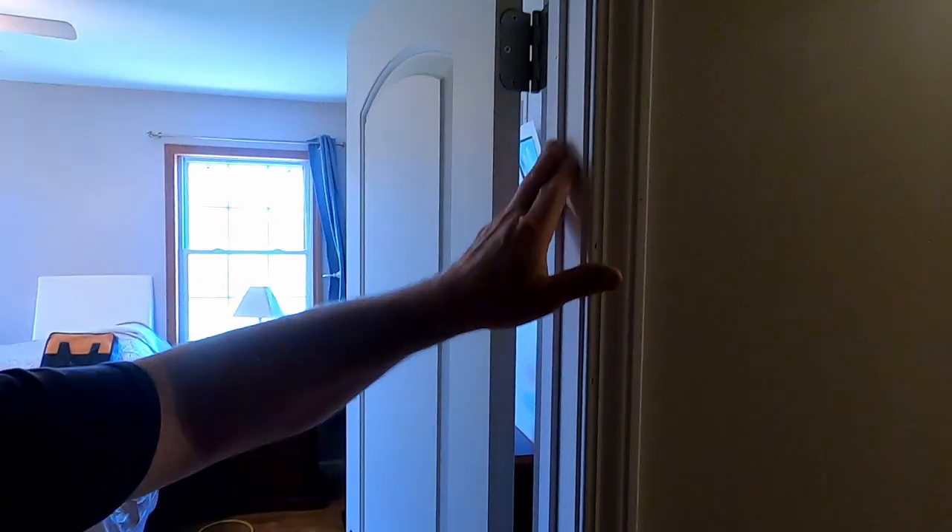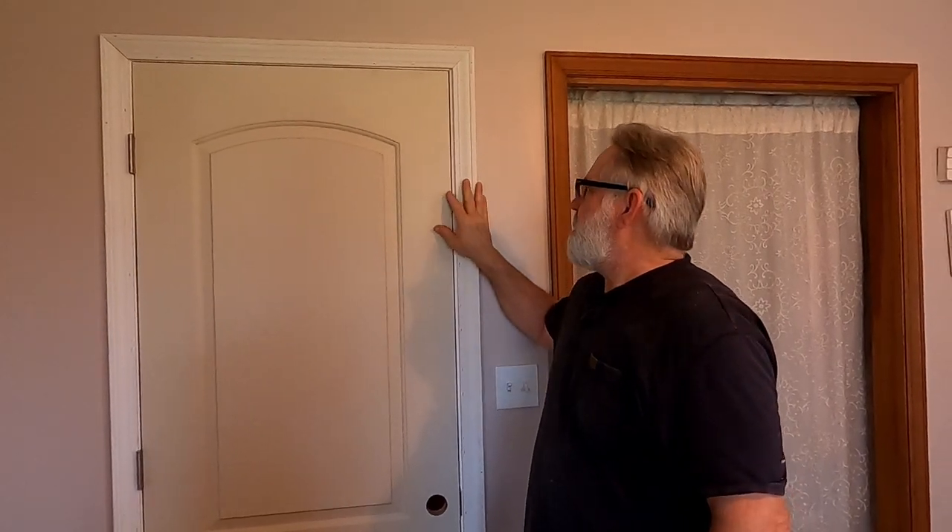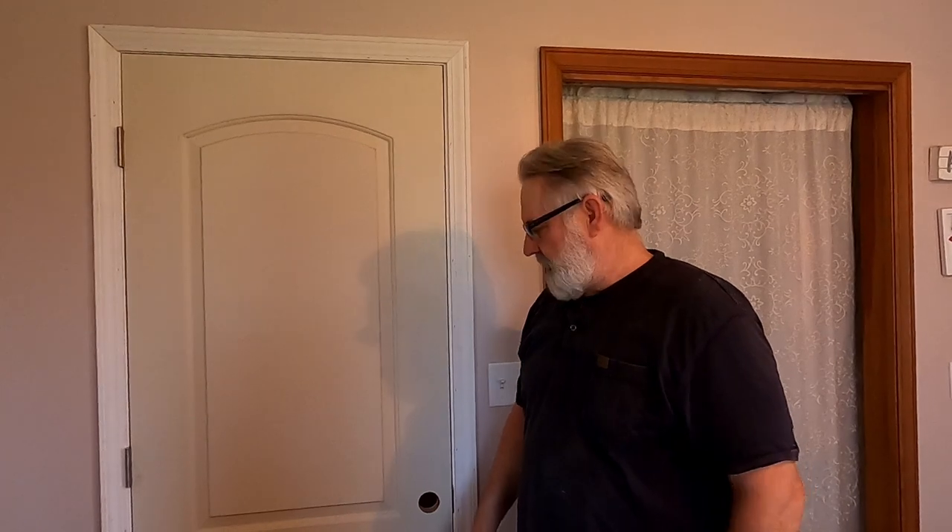And that's it — we're just going to caulk it up, fill the nail holes, and paint it, and I'll put the knob back on. There are other ways to have done this; I could have bought a jamb that was the full width and would have had to shoot the trim on after setting the door, but this was just a much easier, simpler way to do it. These split jambs make it very simple and it's something that virtually anybody could do as long as they have a nail gun. If you don't, just take a hammer or a pry bar and break the old jamb out. It's a very easy job with very minimal dust. I hope you like this video — if you do, hit the subscribe button. Thanks for watching.